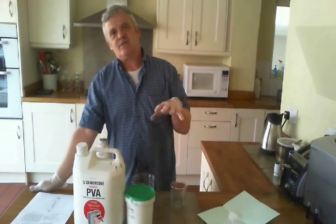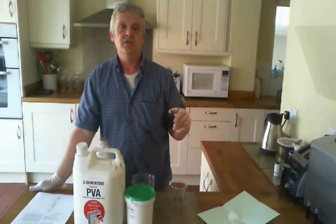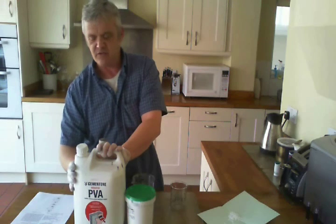PVA actually stands for two things: polyvinyl alcohol and a related polymer, polyvinyl acetate. The stuff you buy as white glue is usually a mixture of both — typically about 60% polyvinyl acetate and 30% polyvinyl alcohol — and normally it's around 50-55% by weight solids to liquid, which is exactly what we have here in this builder's PVA.